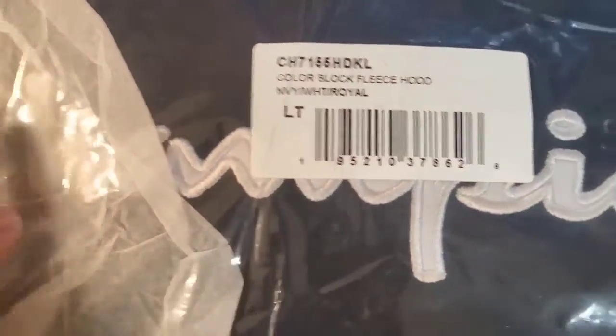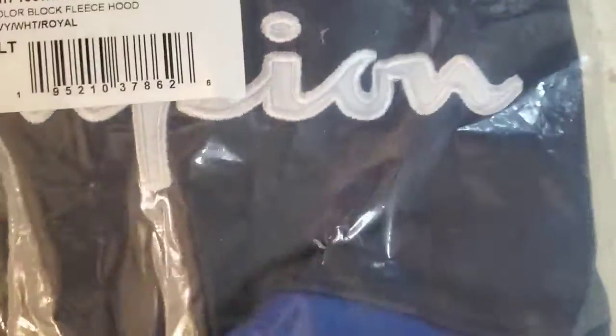Check it out guys, we just got the Champion color block fleece hoodie. Let's pull it open. Wow, this thing looks really great. I absolutely love it. I like the colors, I like how soft it is.